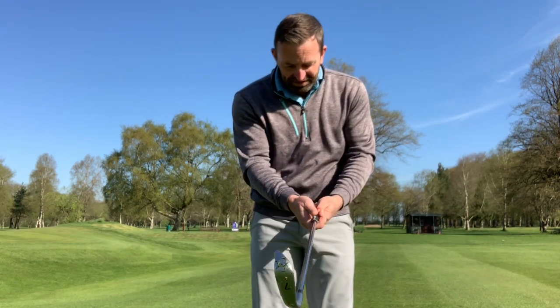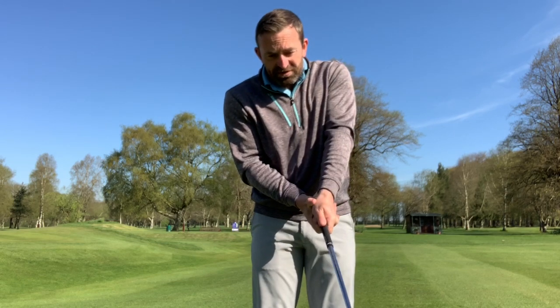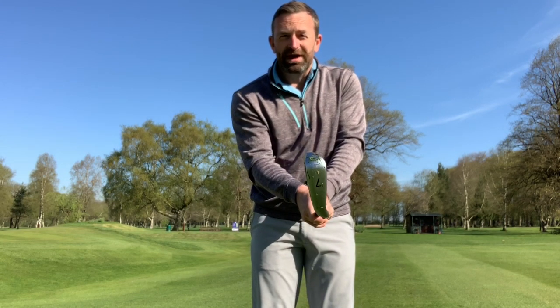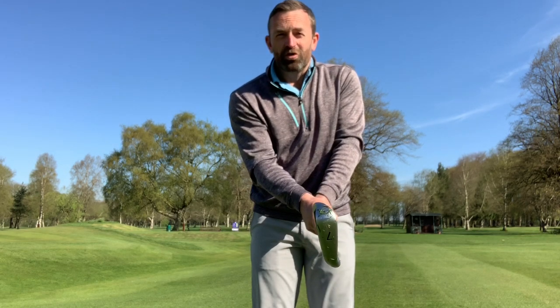Conversely, if the left hand is off to the side, again this returns leaving the club face open, causing the slice of the shot. If my palms are pointing to each other, I've got a good chance of having control over my club face. I see that golf shot going straight.